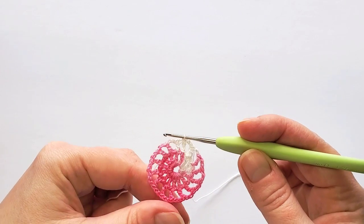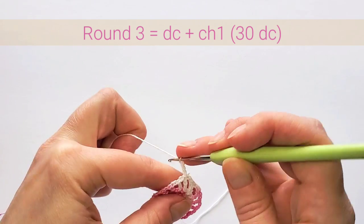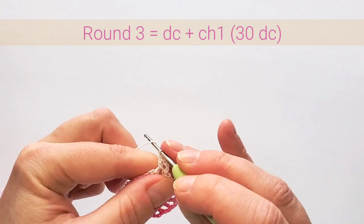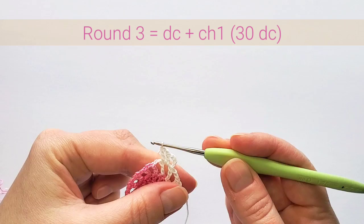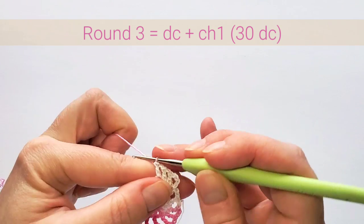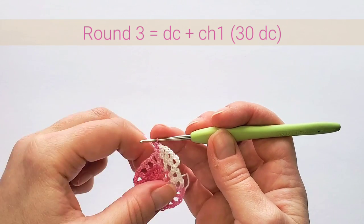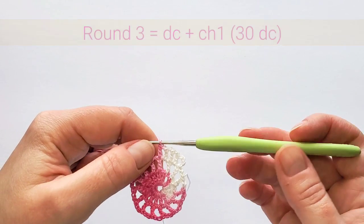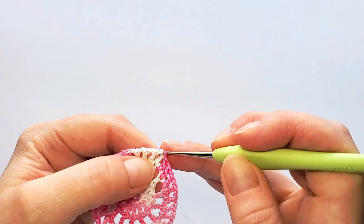Round three starts with four chains — this is one double crochet, one chain. Now double crochet in that next two-chain space, then chain one and double crochet in a stitch, chain one, double crochet in the next space, chain one, double crochet in the next stitch. We're making double the amount of double crochets, so we'll have 30 double crochets in round three with chain one between each. Finish the round with a slip stitch in the third beginning chain.